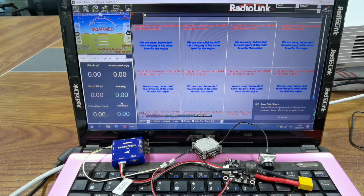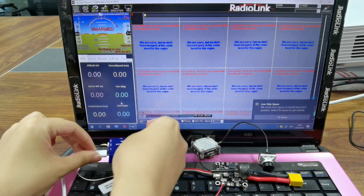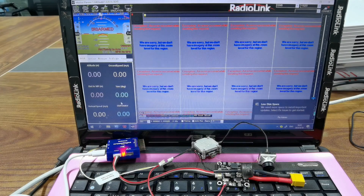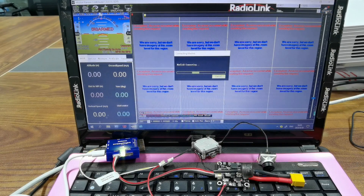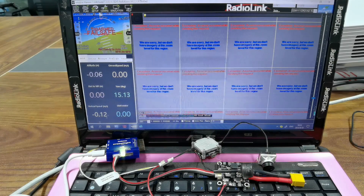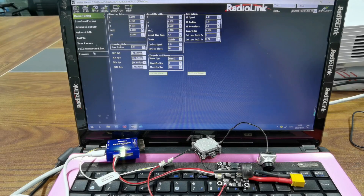After the connection, set parameters in CrossFlight Mission Planner. Connect CrossFlight to the computer with the USB cable. Select the right COM port — COM11 for CrossFlight — and the baud rate is 115200. Connect. Click Config, then Full Parameter List.